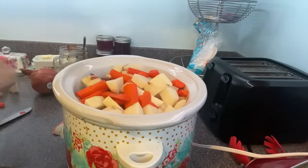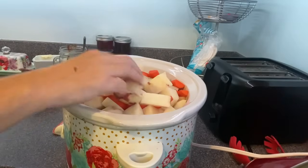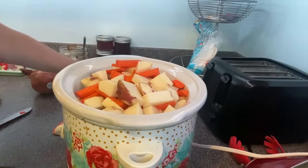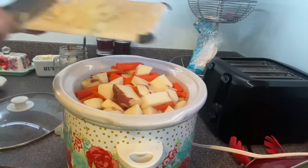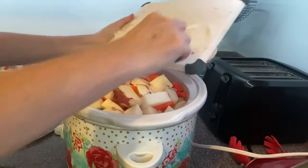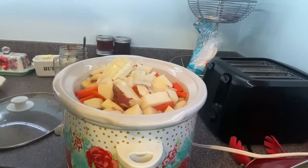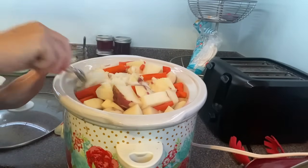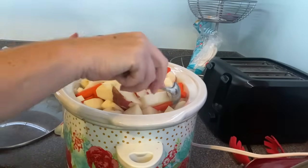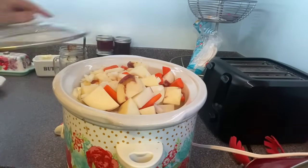I do have a bigger crock pot — maybe that would have been smarter. Getting the onion in here — just half an onion. So this will cook all day and I will check on it throughout the day. Y'all, I haven't even had coffee yet, but I got dinner done. It's going to be a good day.